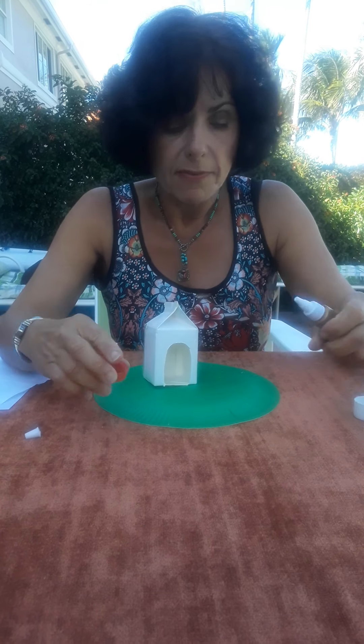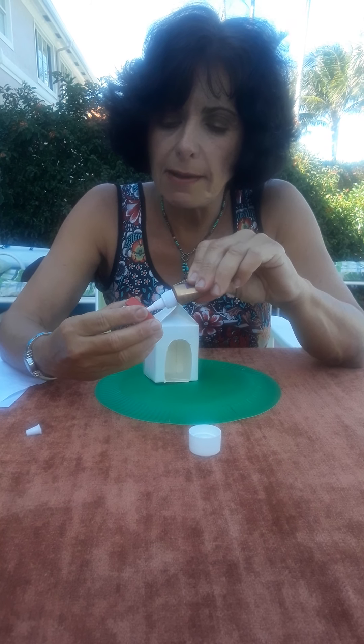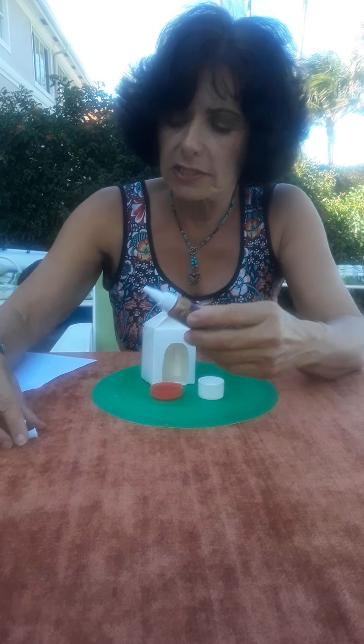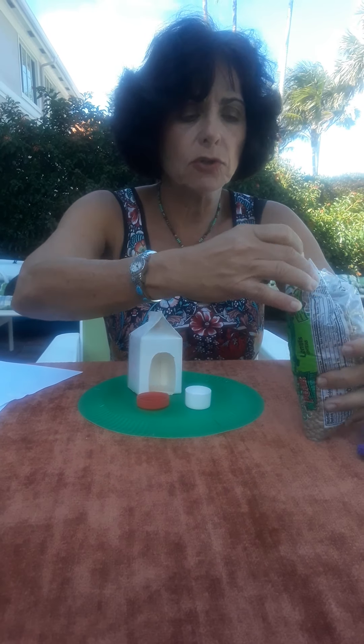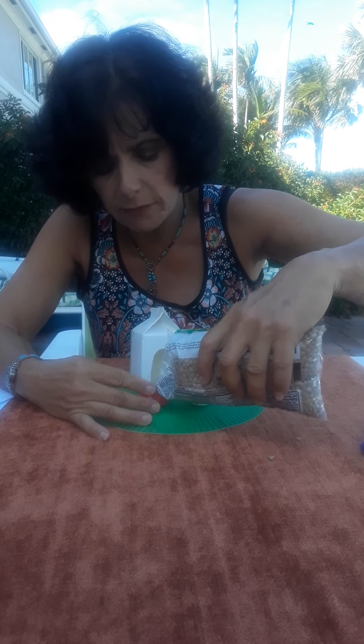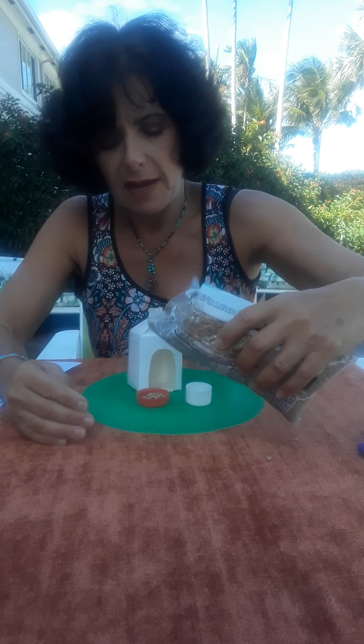Every living thing needs food and water, so here we have some bottle caps. I'm just going to glue them down — here's our little food dish for our pet dog, and our little water dish. The kids always want to put food in the dish, so I found some lentil beans, but you can use gravel from outside, cereal, or whatever else you have around the house to fill up the little bowl with dog food.